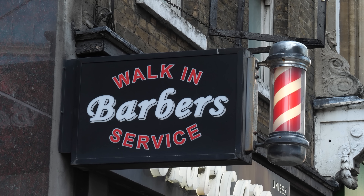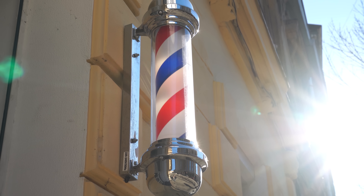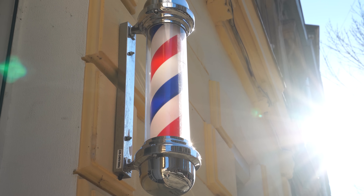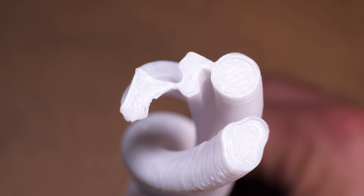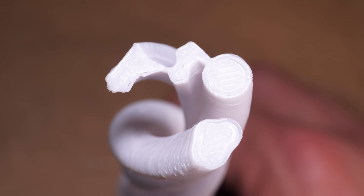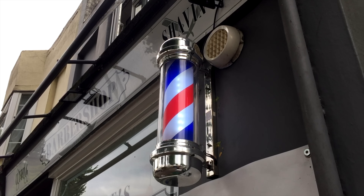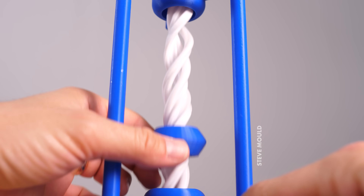An actual barber pole is different from these stripes in that the underlying ambiguity is different. With stripes, there's no way to know whether they're moving down, to the left, or diagonally. Whereas with a barber pole, you're choosing between two specific things: rotational motion and translational motion. I believe these portal illusions improve upon the barber pole illusion by giving the spirals a more complex profile. With a really simple spiral like the one in a barber pole, it's really obviously a spiral. Whereas with a more complex profile, it's not immediately obvious that rotational motion is equivalent to translational motion.